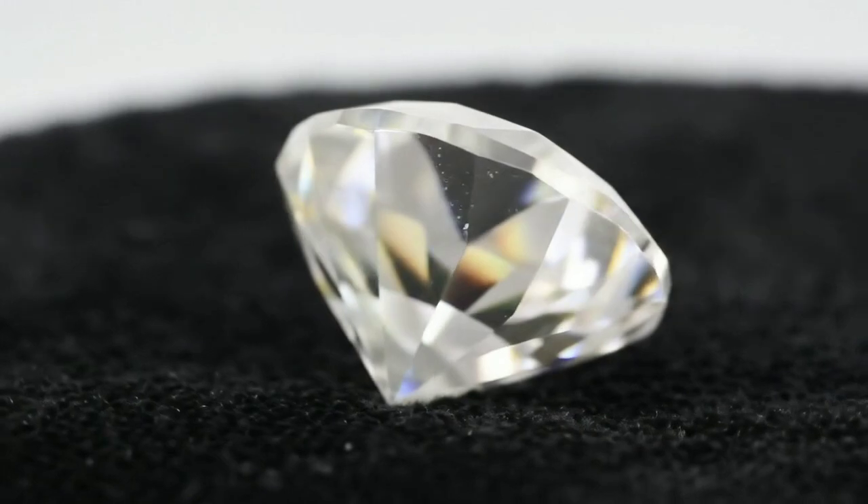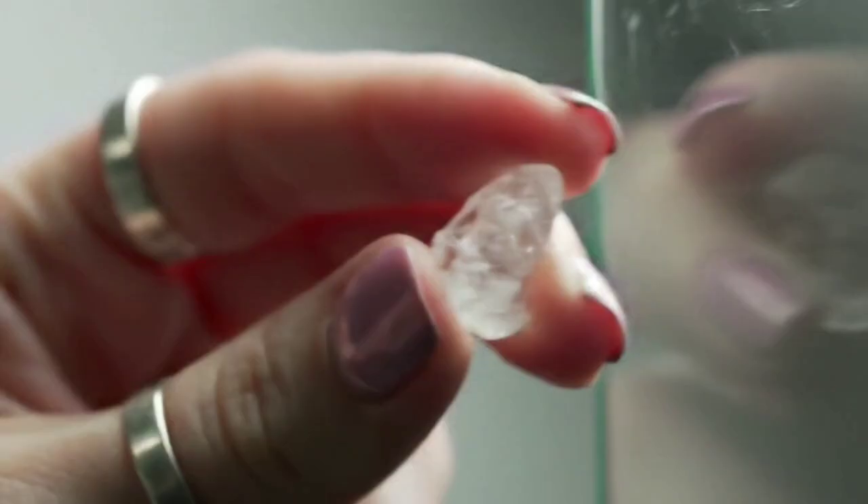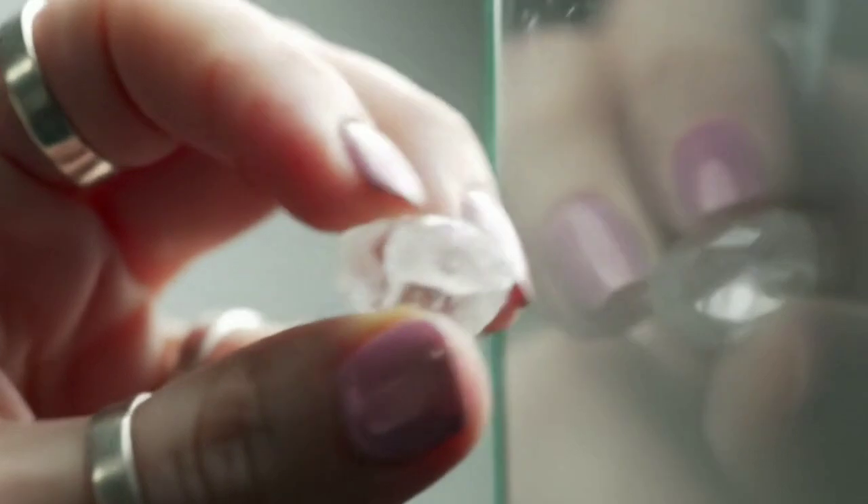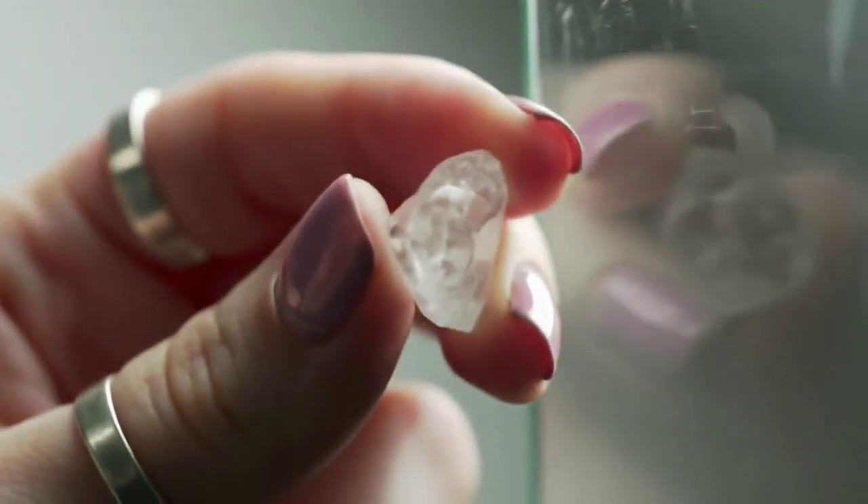Next, try the scratch test. Use the stone to scratch a piece of glass or mirror. Diamonds are extremely hard, so if your stone leaves a clear scratch, that's a good sign.